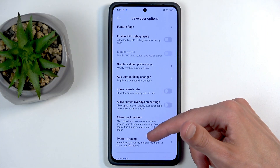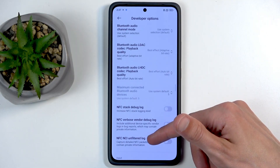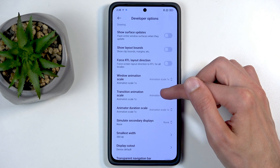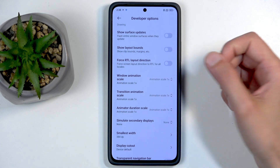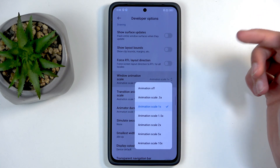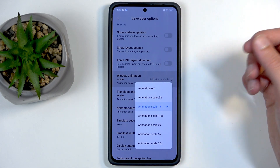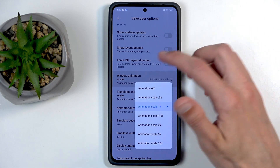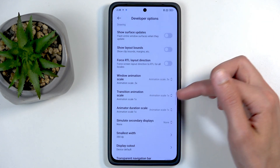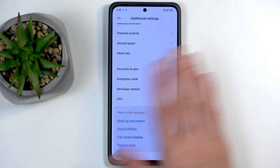While we're in Developer Options, if you scroll down, you'll find Window Animation Scale, Transition Animation Scale, and Animation Duration Scale. If you're going to change them, I recommend changing all three to the same value. They represent how fast animations play. One is the default — so when you go back you get the normal swiping motion at default speed.